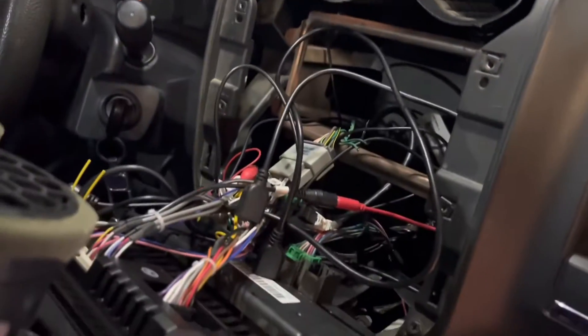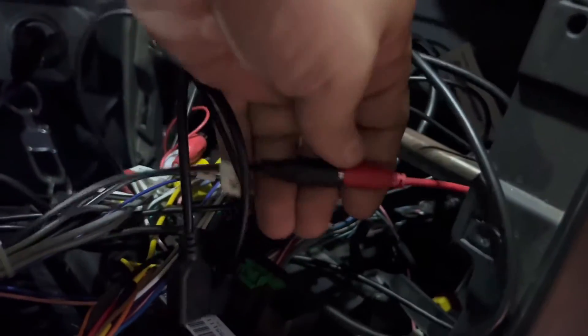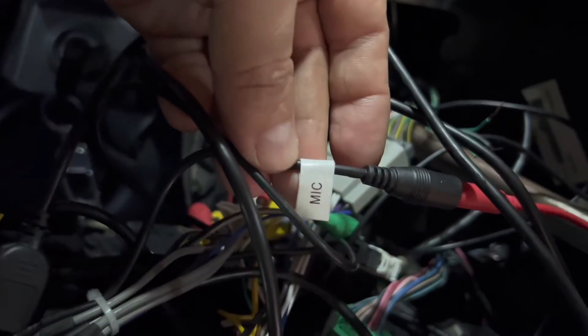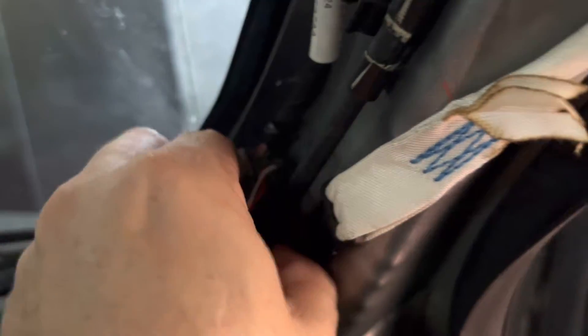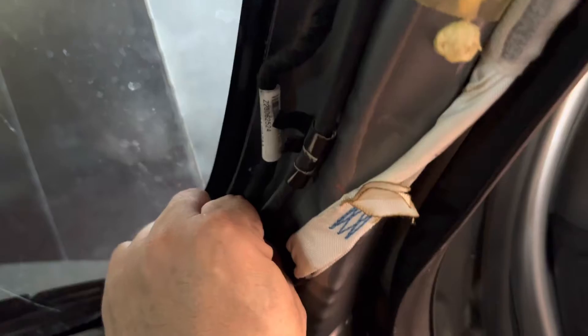These stereo units come with harnesses, and I noticed that I had this connector which said 'mic' — and it's hardwired to this connector. In order to do what we're going to do, remove this cover by removing a clip that exposes a Phillips screwdriver head. After that you just pull it, and that's the connector that we are going to use.